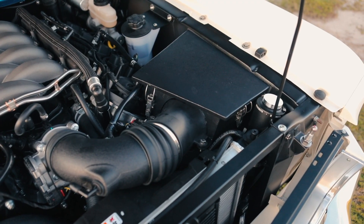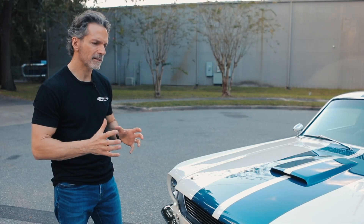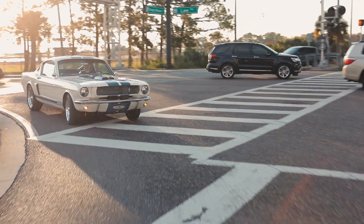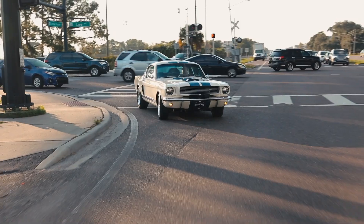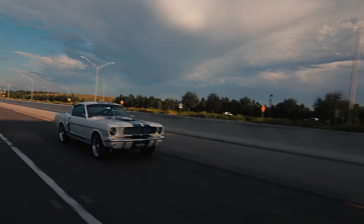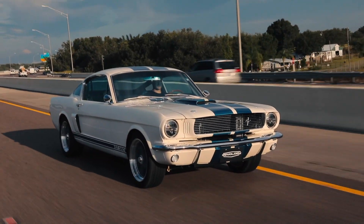You get a dense cold air charge, and that air is isolated and not turbulent so that the mass airflow sensor is happy, and it's able to provide the information that the engine management system needs to constantly adjust that fuel-air mixture to be optimal in all operating conditions.